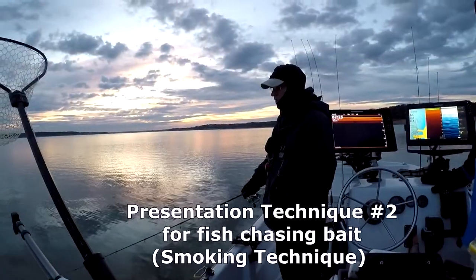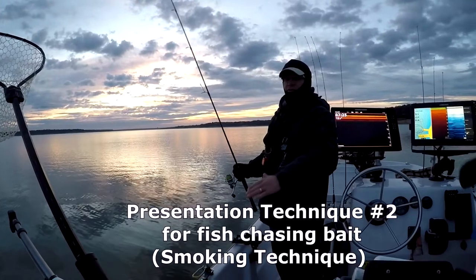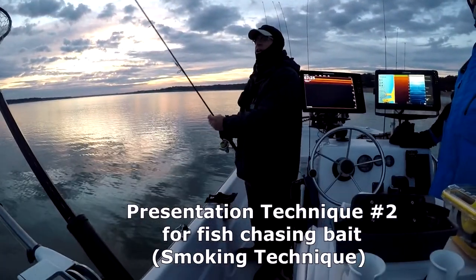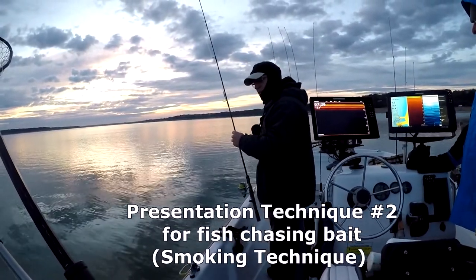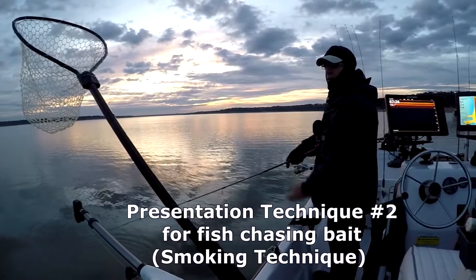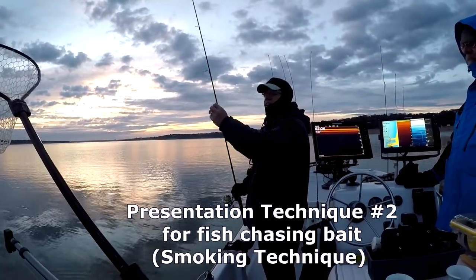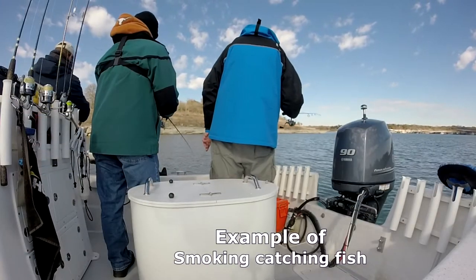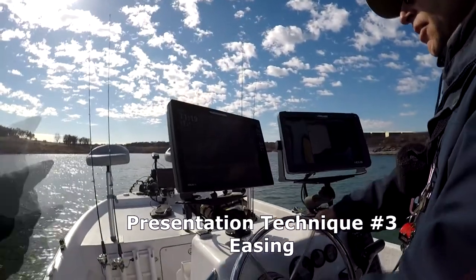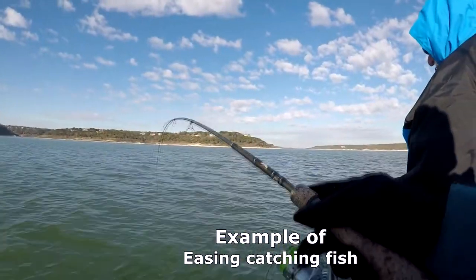Technique number two is much simpler and we'll really only use it if we're under birds, where sonar reveals fish chasing bait up off the bottom toward the surface — you'll see them in the lower half of the water column. Using the heavier slabs, we let those slabs down and then reel right up through and past those fish with a moderate cadence. The goal is to get it beyond the fish, not just to the fish. You've got snap jigging, easing, and smoking — one, two, three.